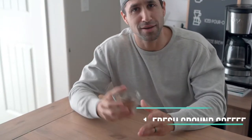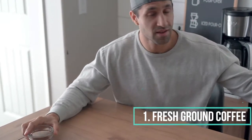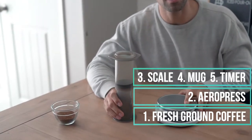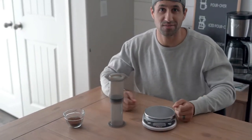These are the things you're gonna need for this brew: obviously coffee — 16 grams, we'll go through the recipe later — yours truly, the wonderful Aeropress, a scale, a mug. This is basically all you need, so let's get into it.